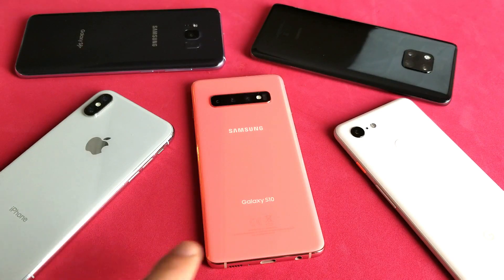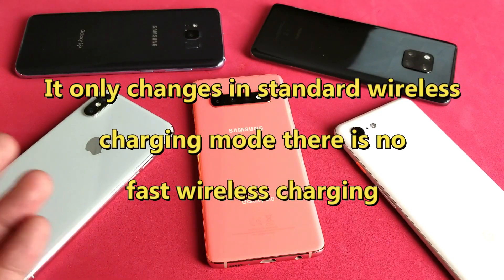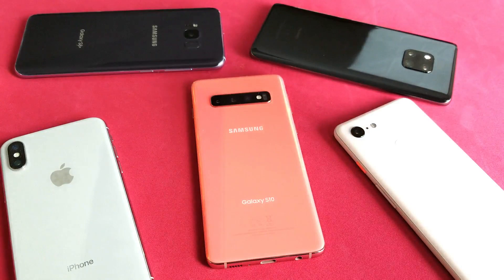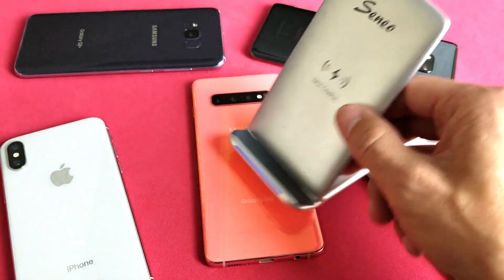Hey, what is going on guys? So I have a Samsung Galaxy S10 here and I'm going to show you how to turn on and use the wireless PowerShare. Basically where you can charge other devices, other phones that have wireless capabilities, where you can charge it on top of your S10 — the same thing as actually having a regular wireless Qi charger.